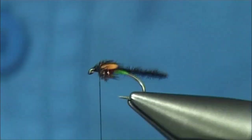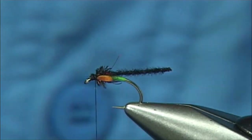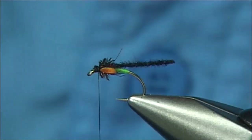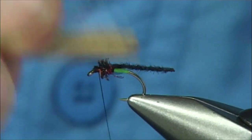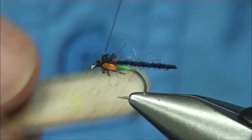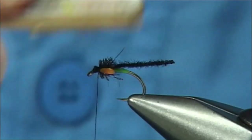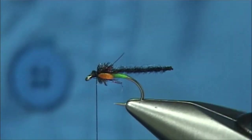In itself, it's quite a good wee midge pupa at that. Adding the breathers on is an option — some people like them, some don't. Why don't you just bring out a tiny bit of the Light Brite, just a couple of strands, and rough it up slightly.